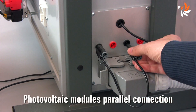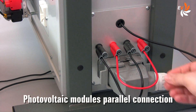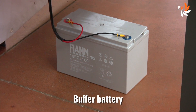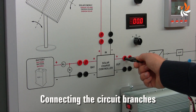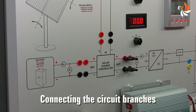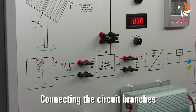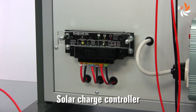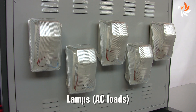This is how the two photovoltaic modules can be connected to each other, for example in parallel. Here we have the buffer battery — we can just place it on the floor. Now let's turn on the system. First of all, we connect the electric circuit branches using these jumpers. This is the solar charge controller. And here is the inverter. Five lamps — the AC loads — are fixed at the back of the control panel.